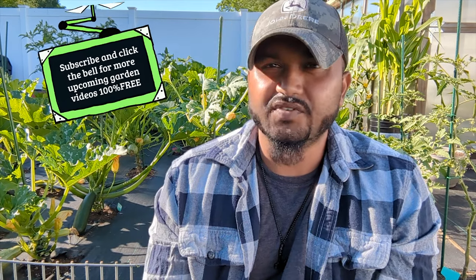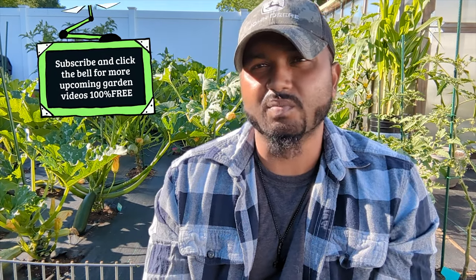Hey guys, welcome back to Green Tea Garden. In this video, I'm gonna give you guys some awesome tips when it comes down to harvesting your zucchini. I'm gonna harvest a couple of zucchini — almost every week now I harvest a couple of zucchinis and squash and other stuff.